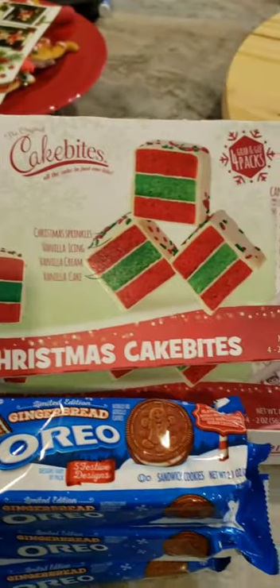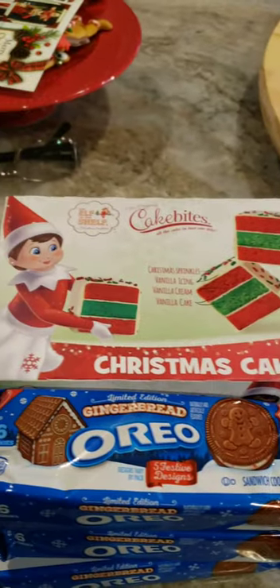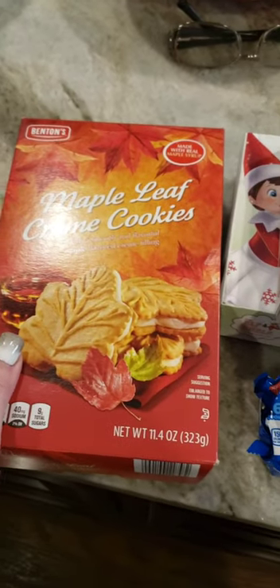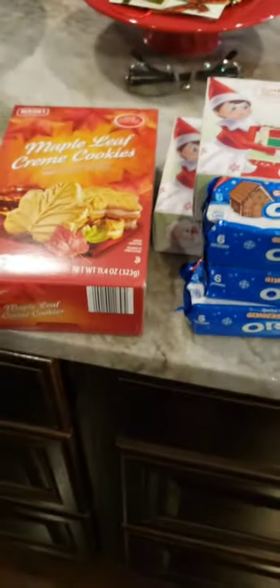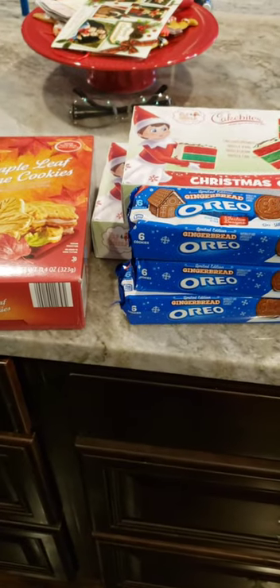I got these cake bites from ShopRite, but I believe Big Lots had them. I got the gingerbread Oreos from the Dollar Tree and these maple leaf cookies from Aldi's, because all the videos I watched, you want to put something sweet on the board.